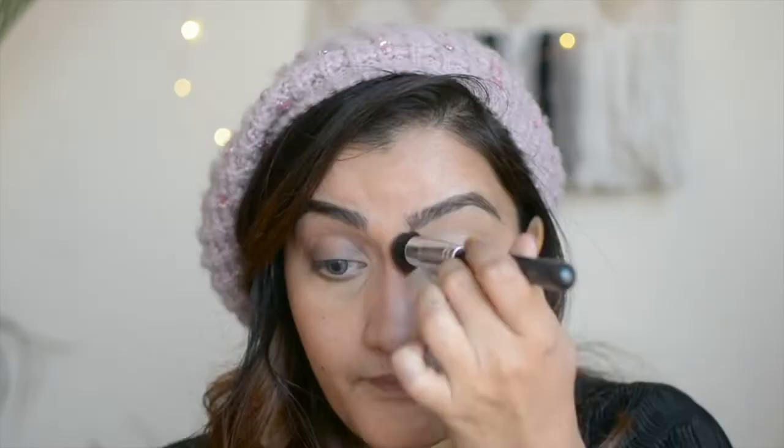This just blends very very easily — as you can see I'm just tapping it and it has already blended. You can see immediately the face is looking one tone and the color correction is done. Now I'm going to use the Kay Beauty hydrating foundation on top of this, and then I'll come back and show you how I use the lighter concealer to brighten up my face.